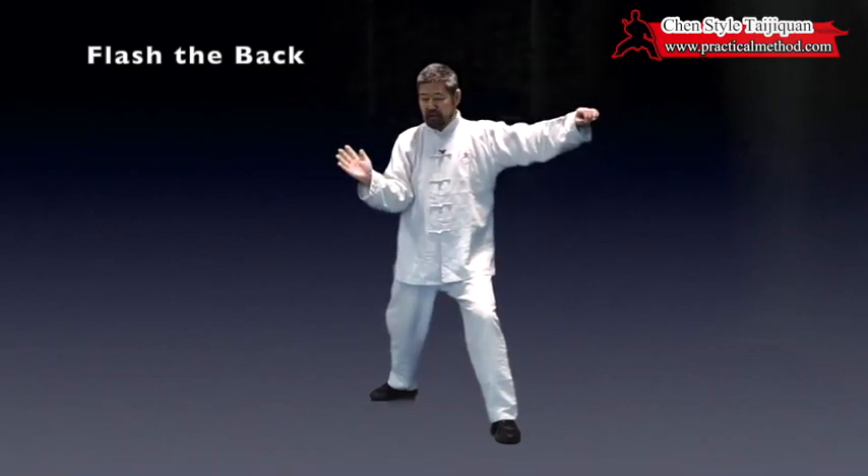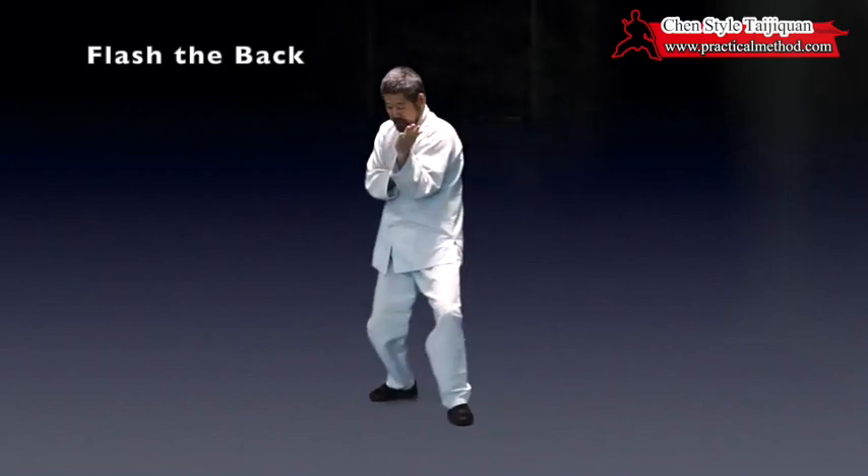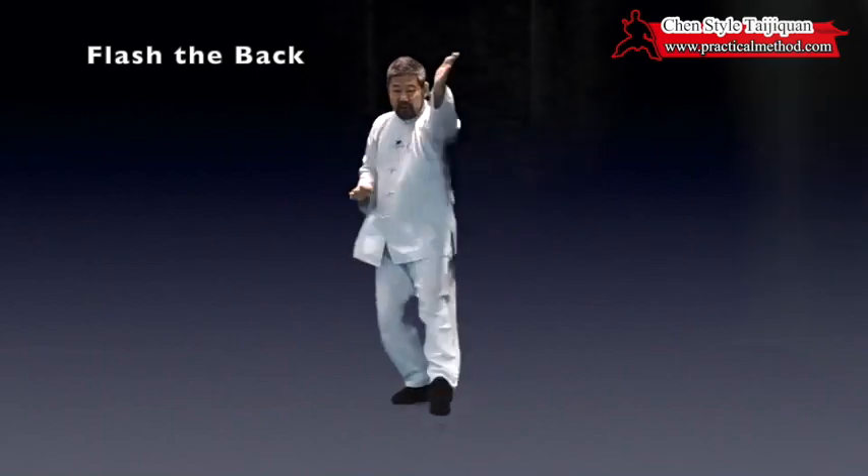So one, two, and on the three is this elbow — three — and then on the four is this elbow again, coming here. Now rotate your waist; it carries up here.